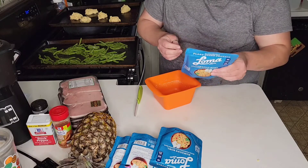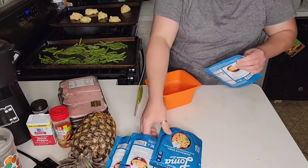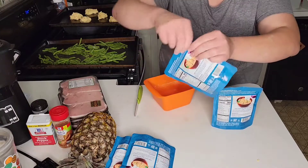The rice just goes in the microwave for 60 seconds — that's easy. I don't know how many of these I'm going to use. I've got four of them. If I need more than two I'll just make more.